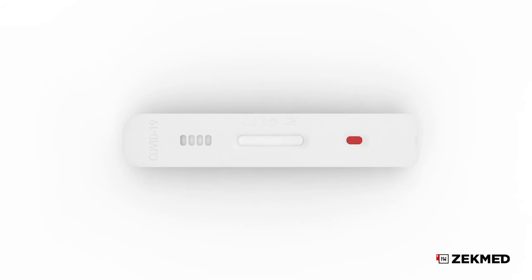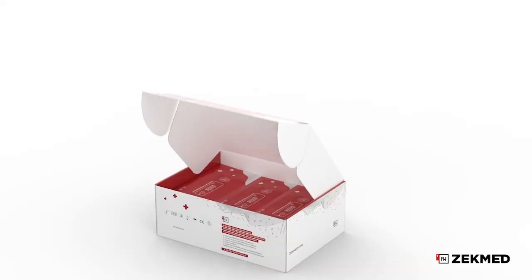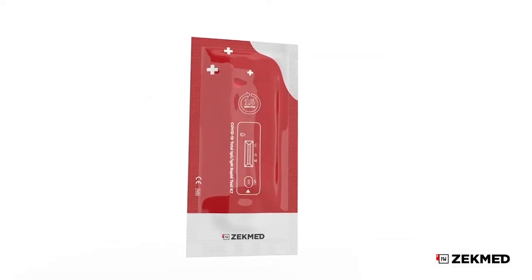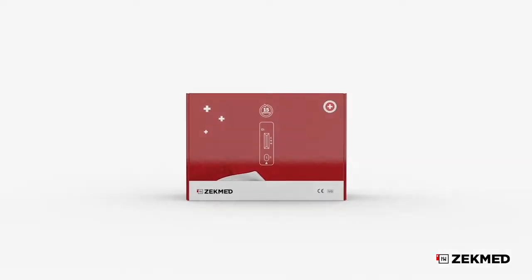Invalid: the control line fails to appear. Insufficient specimen volume or incorrect procedural techniques are the most likely reasons for control line failure. Review the procedure and repeat the test with a new test cassette. If the problem persists, discontinue using the test kit immediately and contact your local distributor.